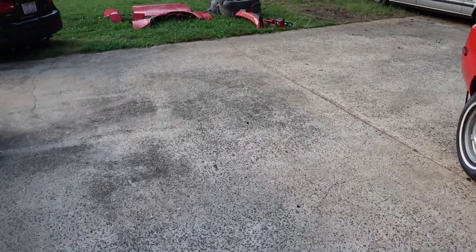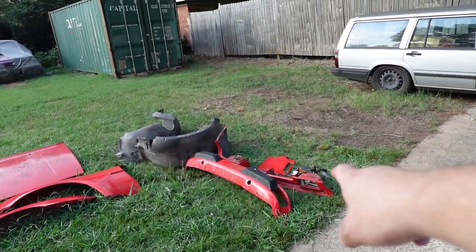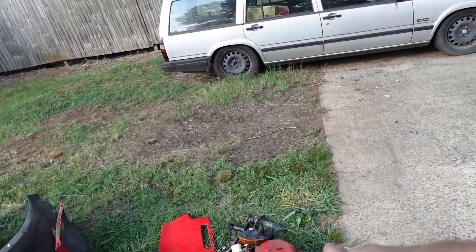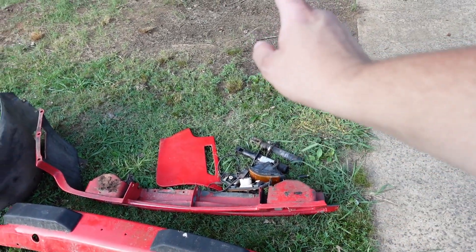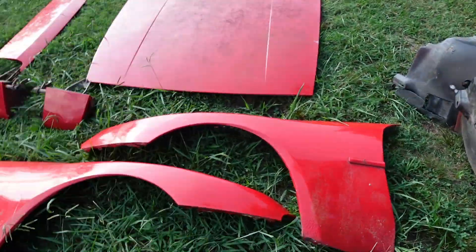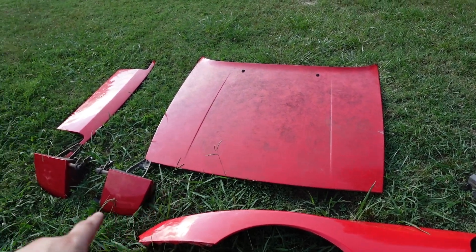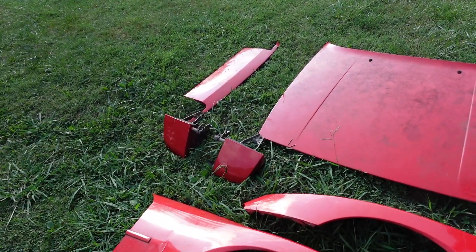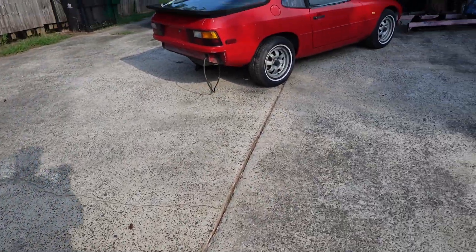We pulled the whole front end off — the front valence is unfortunately broken so I'll either have to repair that or find another one. I did get the bumper shocks, which is a good come-up. I got the bumper, fender liners for the 944 fenders, two 944 fenders, the hood, the headlights, and the nose guard.